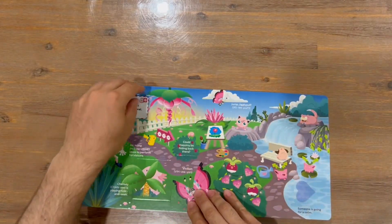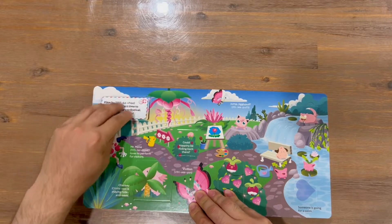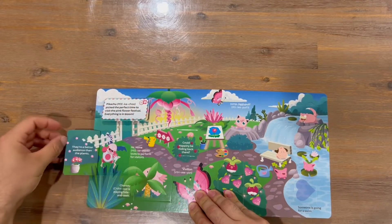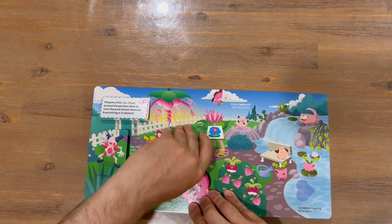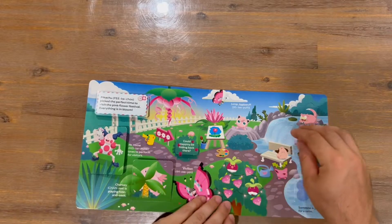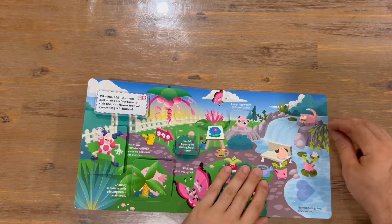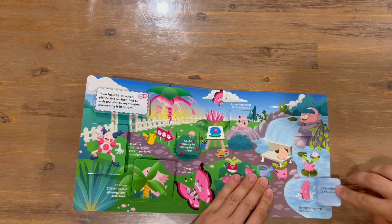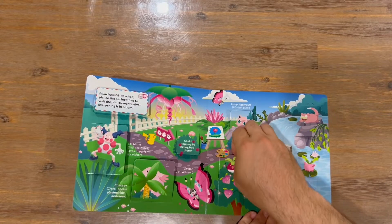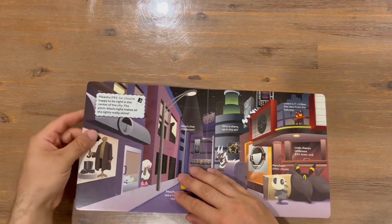Okay, next color we have is pink, and then we run through some of the pink-colored Pokémon, all hiding behind the tabs or performing different actions.